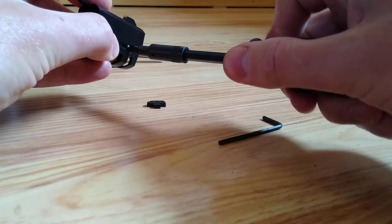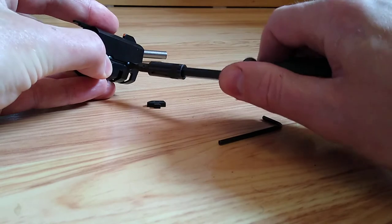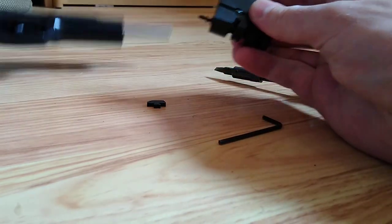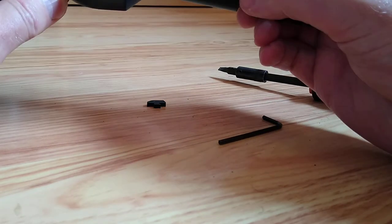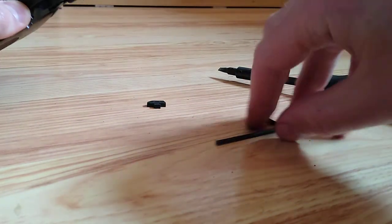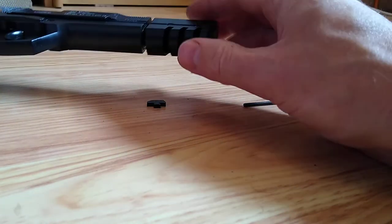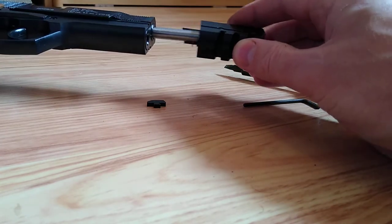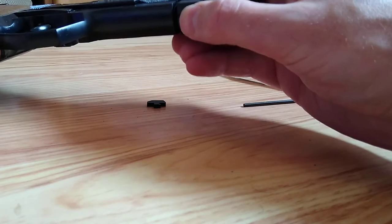We can't solder them — oh, what a pain. Oh, that's hideous. I'll have to live with that. Never mind. Anyway, pop her back into place — like so. Pop her back into place, like so.